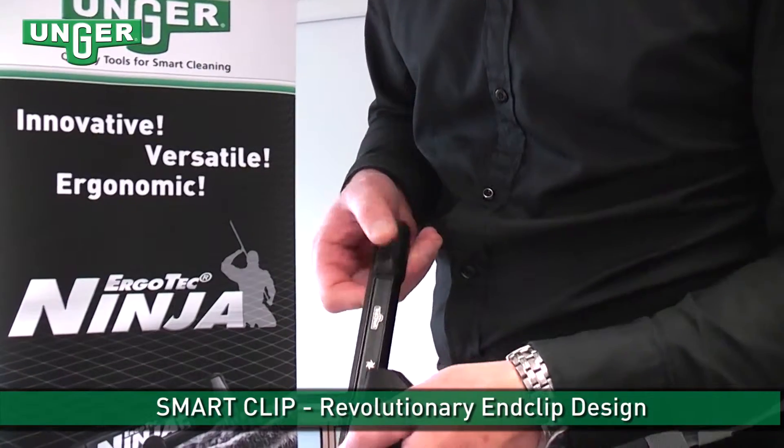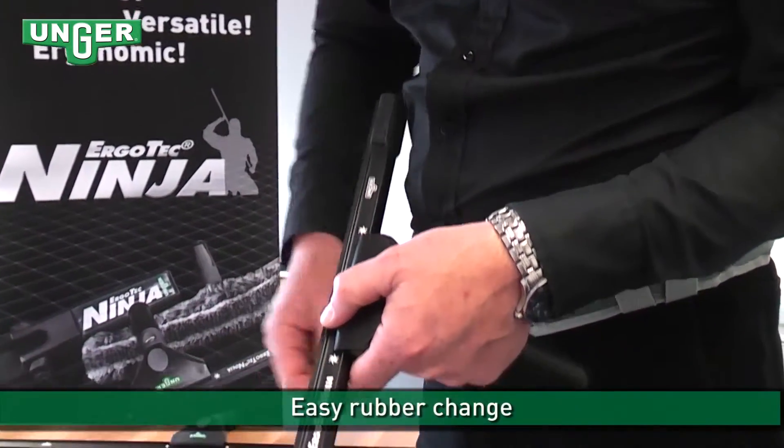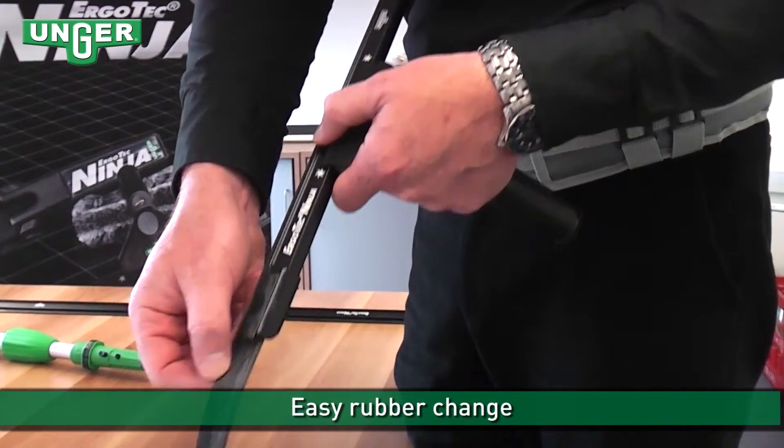Using the Smart Clips you can easily replace the rubbers. It's simply opened and the rubber can then slide out.